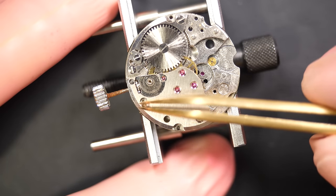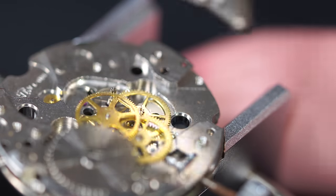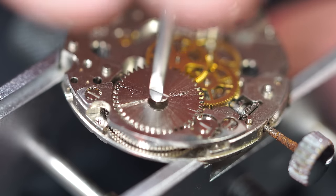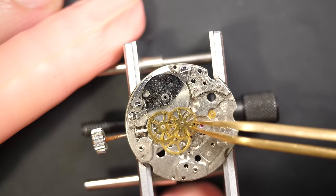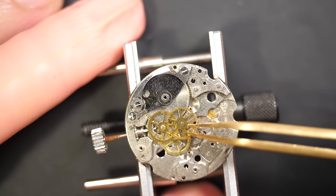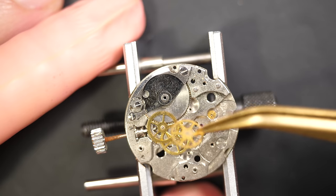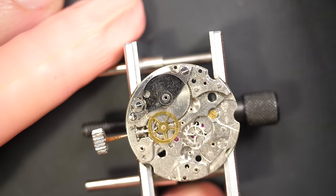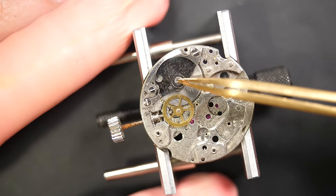We should have all the wheels underneath. Every time I disassemble a watch I'm looking at what I can find — if there's anything wrong or broken. Removing all the wheels from the train of wheel, the crown wheel, and the ratchet wheel, and checking the pivots on each wheel to see if they're bent or damaged.